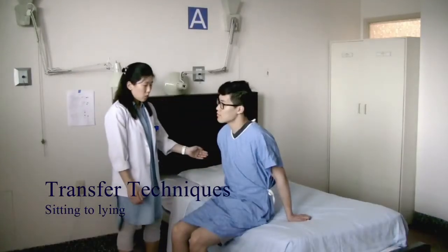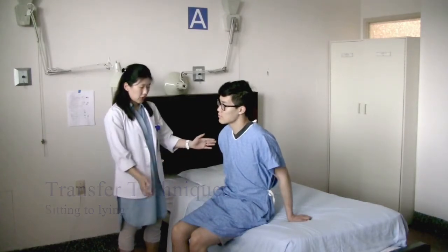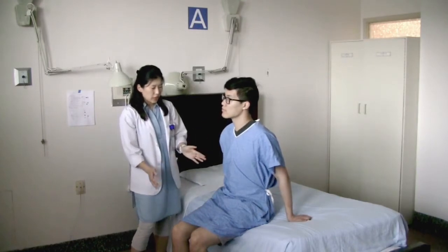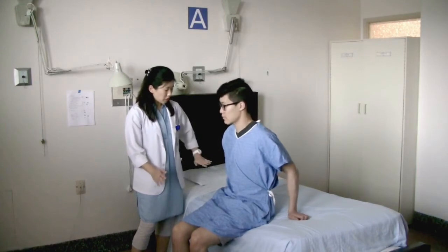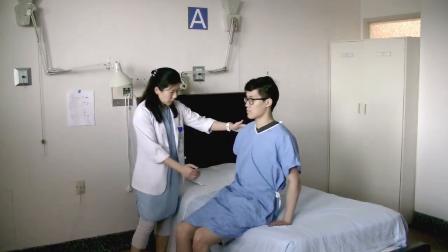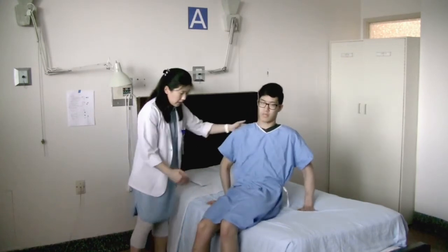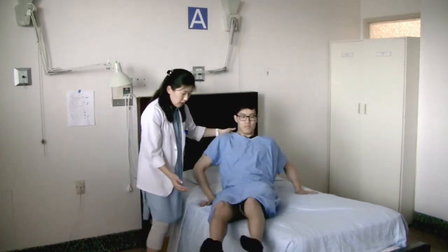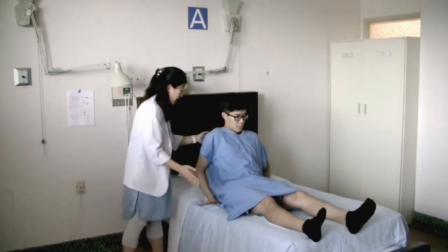Now we're going to practice lying down in bed from a sitting position, respecting all your restrictions. Using your upper body and arms to push, go back into the bed, facing a little bit toward the head of the bed. Turn your buttocks and bring your legs in — remember not to cross your leg — and you can lie down.